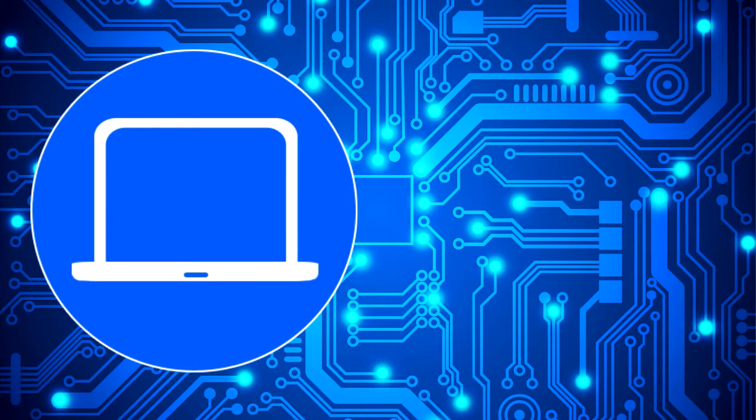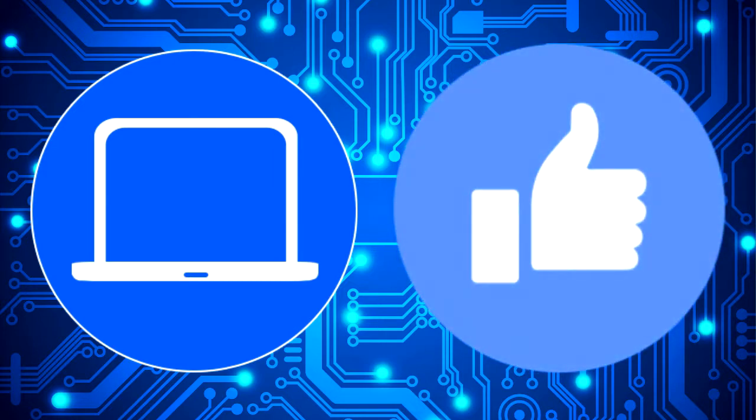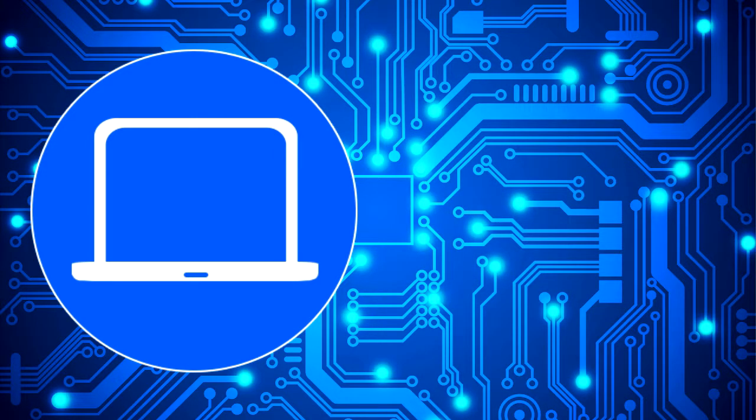Thanks for watching — don't forget to like and subscribe if you enjoyed this video. Check out this playlist to watch other tutorials for your laptop, or click here to find parts at partspeople.com.